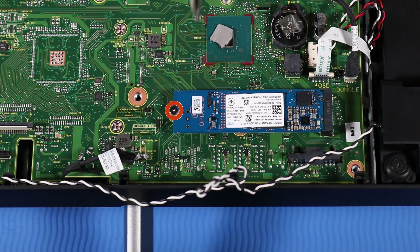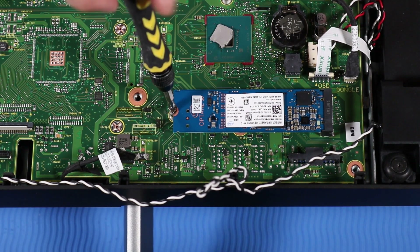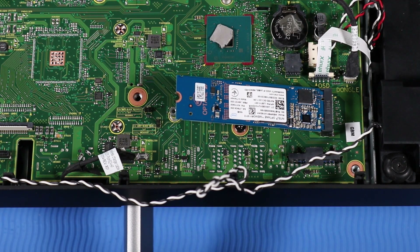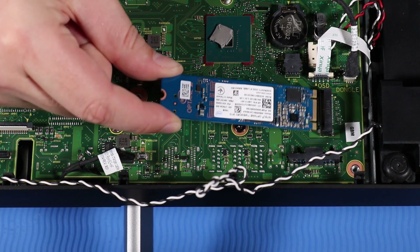Remove the P1 Phillips-head screw that secures the M.2 Solid State Drive to the motherboard. Grasp the M.2 Solid State Drive by the edges and pull gently to remove.